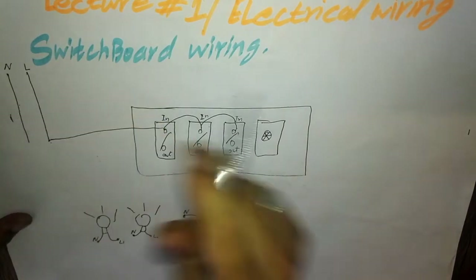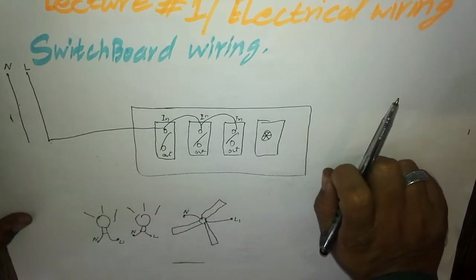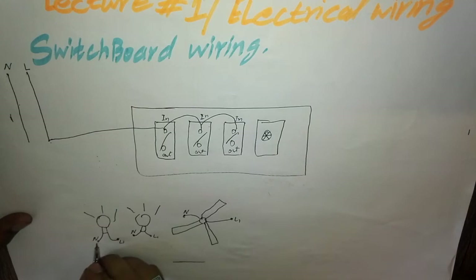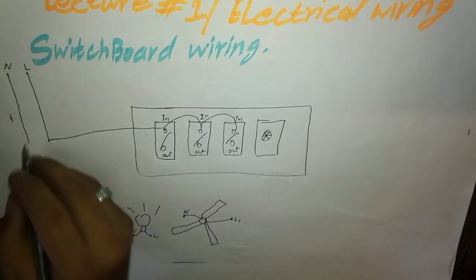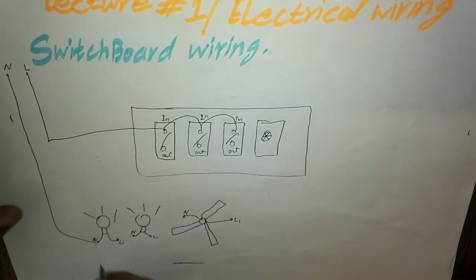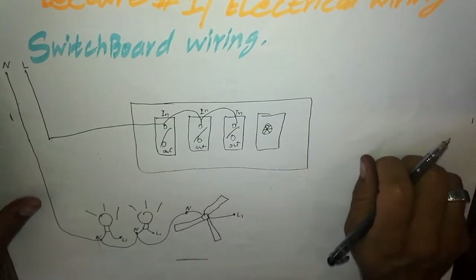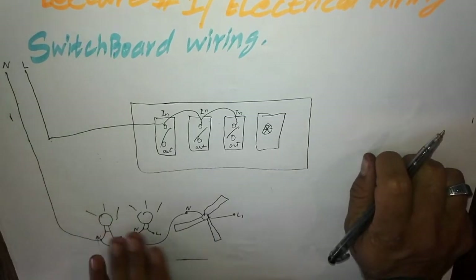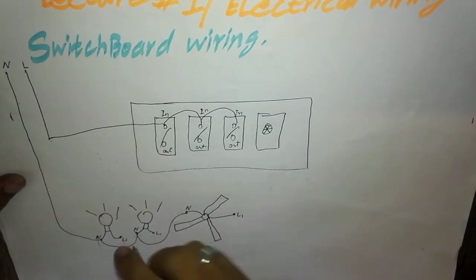We will give the neutral wire directly to both bulbs and to the fan. We usually give neutral wire directly, so here also we give the neutral wire to the buttons and regulator directly, and we loop the neutral wire. We have now connected the neutral wire to both bulbs and the fan.